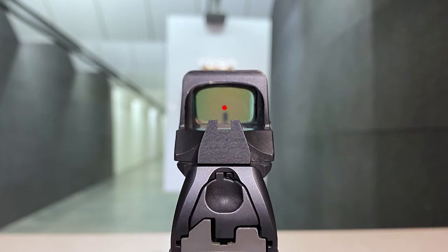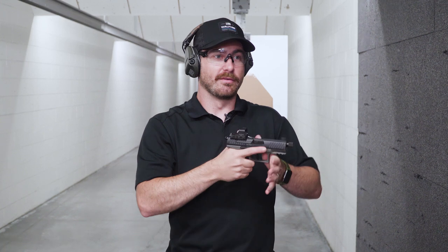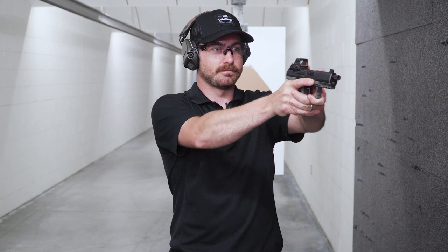Whenever we point this gun, you're going to see an illuminated red dot within this little screen here. It is not projected onto the target — it is within this little module back here. So whenever we point, you notice I have both my eyes open. I'm not having to align the sights at all. I am just putting that dot where I want it to hit and pulling the trigger.